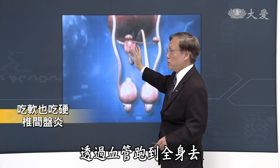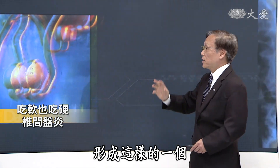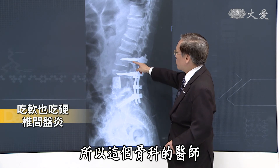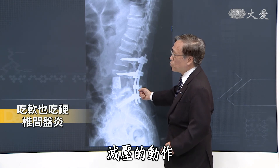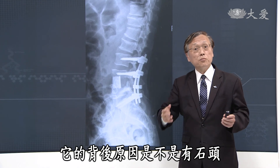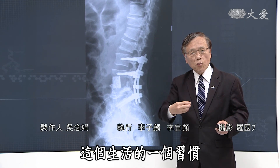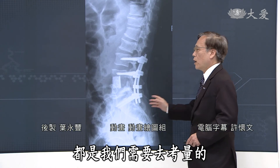背后的原因是什么？其实这个人之前常常屡次发生泌尿道感染的问题。当一个人体力比较辛苦、疲惫劳累的时候，免疫系统会比较差，泌尿道的细菌感染就可能透过血管跑到全身去，也有可能跑到骨头，在那个地方破坏，形成软硬通通破坏的结果。骨科医师必须做清除减压、固定的动作。当然泌尿系统能不能好好预防，背后原因是不是有结石，或者生活习惯要提醒多喝水，这些都需要去考量。